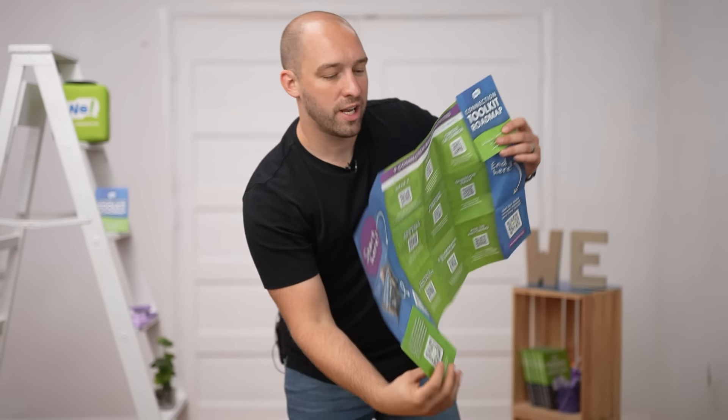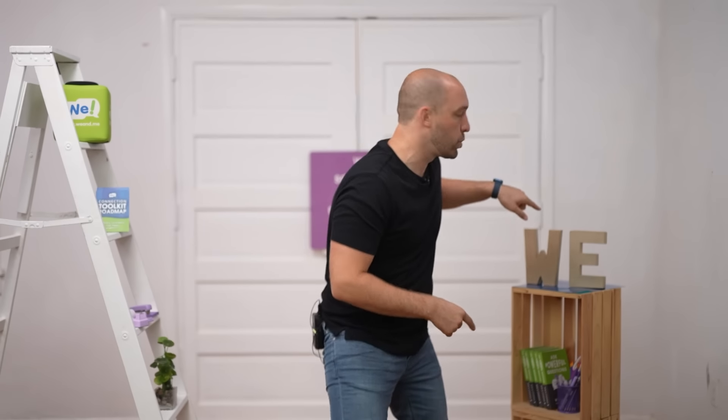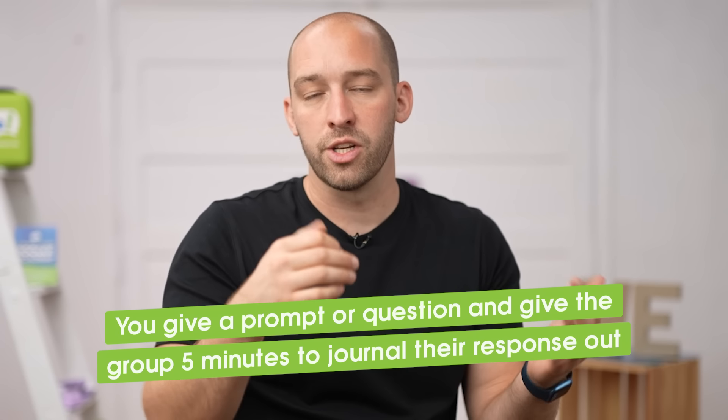Exercise number 1 is called Me to We. It's extremely introvert friendly. Someone who tends to be introverted loves good conversation typically — what they may not love is not having any time to think. So the idea of Me to We is you give a prompt, a question, and give the group 5 minutes to journal their response. Have them silently articulate it, maybe play some instrumental music, have them think deeply, and then get into small or large groups and share their response.